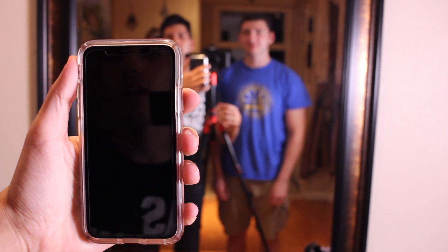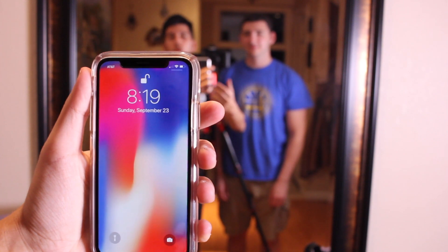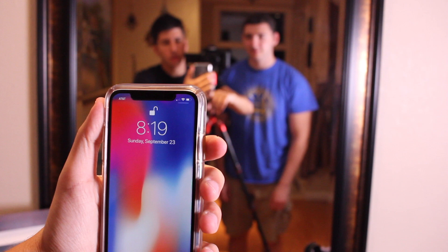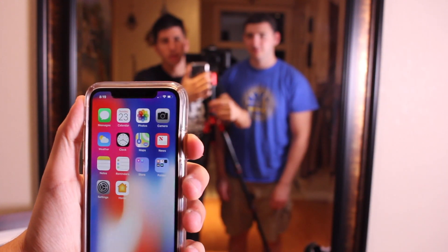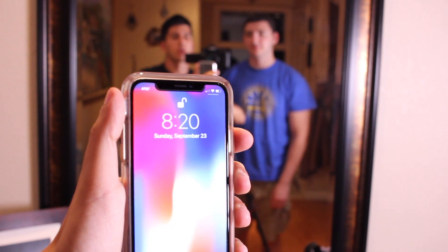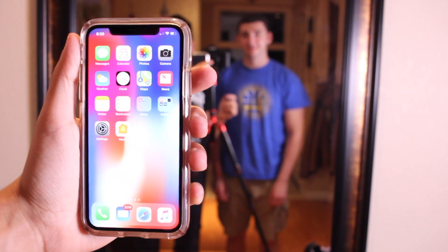So if you have an iPhone X, XS, or XS Max, you know that it's really difficult to set up two face IDs. But you can see when I look at the phone right here, it unlocks and I can swipe right in. And now if Herman looks at the phone, it also unlocks for him. So we have set up two face IDs on this phone, and it's really easy to do with the iOS 12 update.